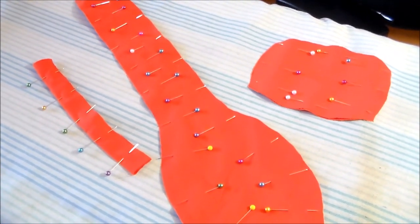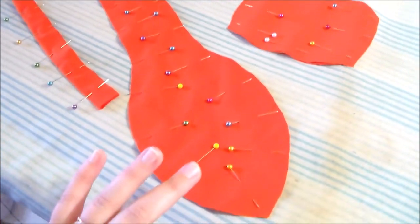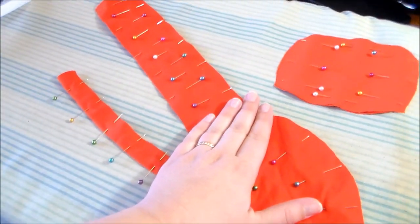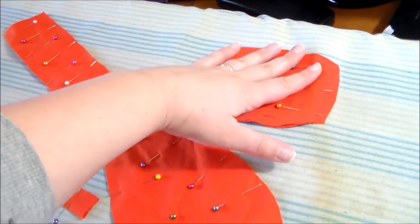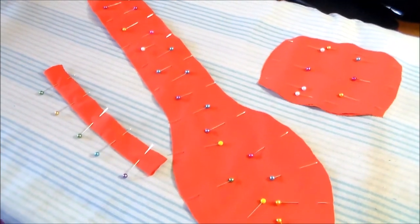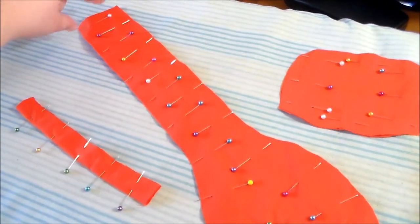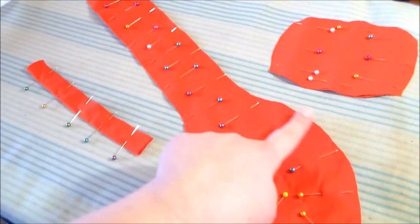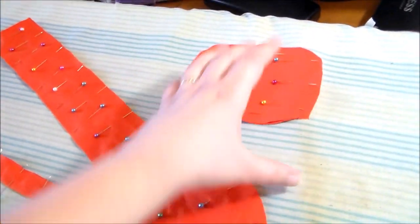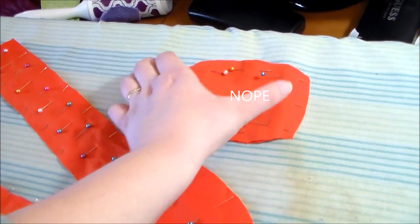I decided I wanted to make a false tie that would just snap onto the dress for ease of wear. I have a teardrop shape that is going to be the base of the tie, a piece for the knot, and a little strap to attach it to the dress. The strap is just a rectangle folded in half sewn along the side. I cut two of the teardrop pieces and sewed them along the side around the shape and back up, leaving the end open, and for the knot we sew along each of the flatter sides.